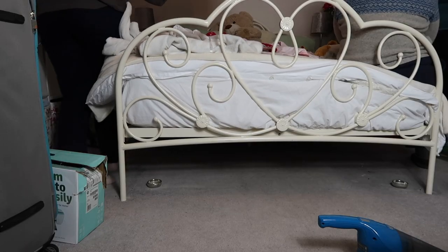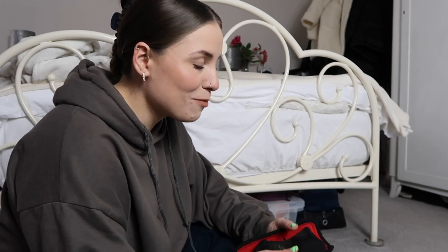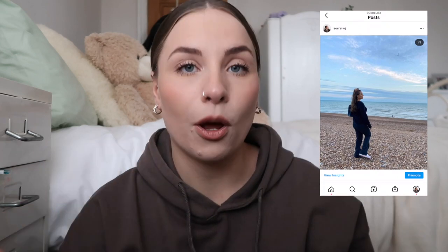Hello everyone, welcome back to my channel! I have a decluttering video today because I have a new bed waiting for me downstairs — we're putting it up tomorrow morning. I need to sort out underneath my bed; I use it as storage and I have no idea what's under there. I'm actually quite excited to see what's underneath. There's probably going to be a lot of rubbish in there.